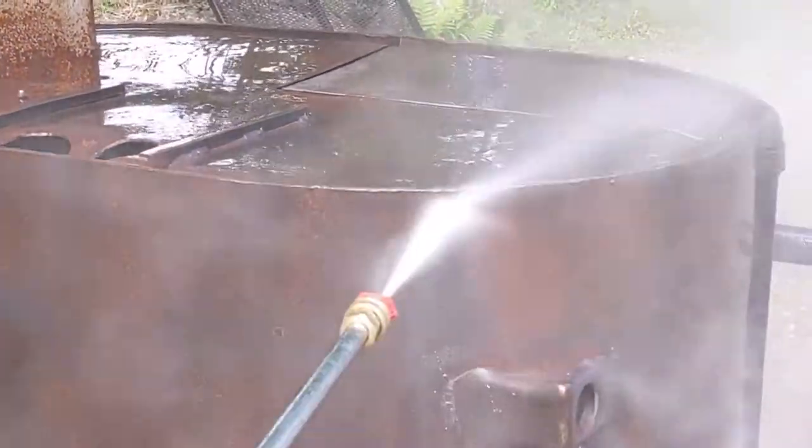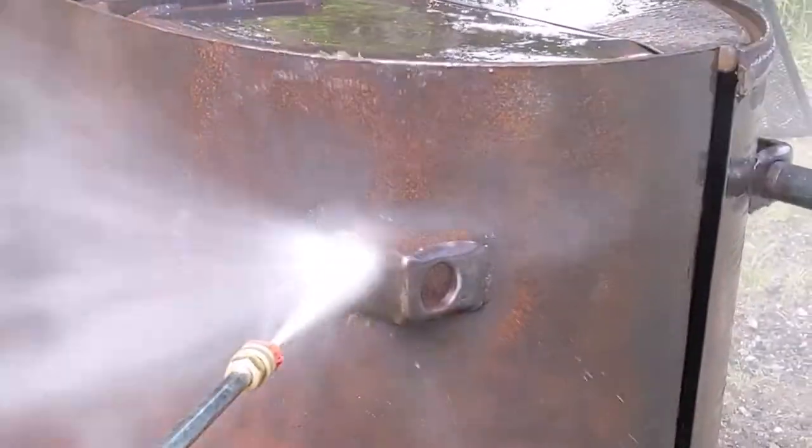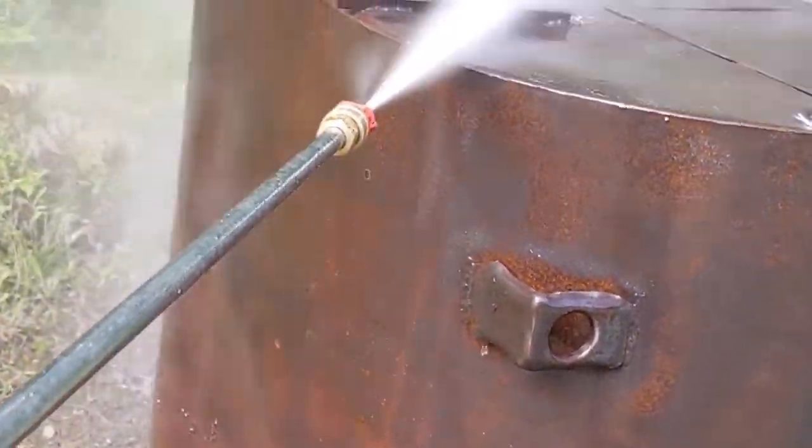Here's an up-close of the power washing. You can see it's taking that top layer of rust right off. You are going to have some pitting — that's just a given because the barrel is so old — but absolutely no holes whatsoever.